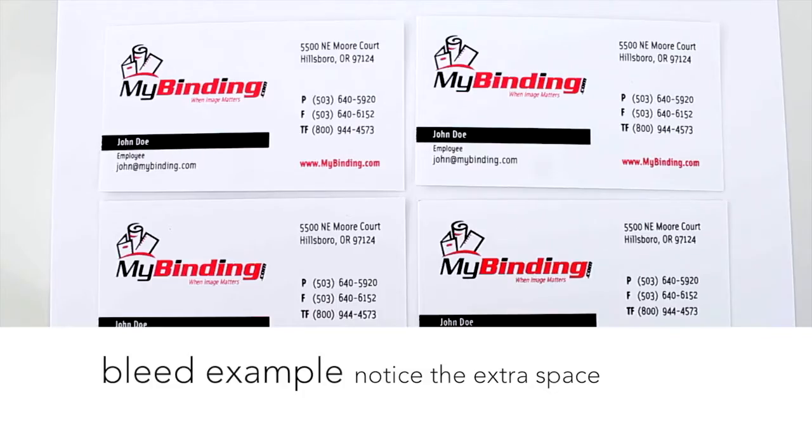If this happens with the bleed, it takes from the extra space and not the neighboring card on the page, so if you print your card with a design larger than a card, it will always come to the edge.